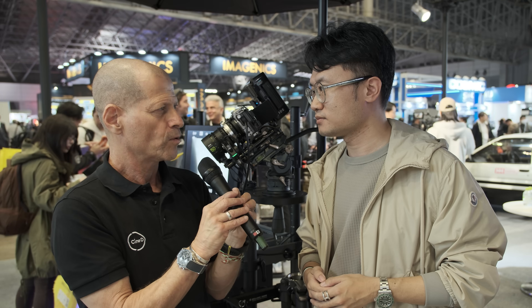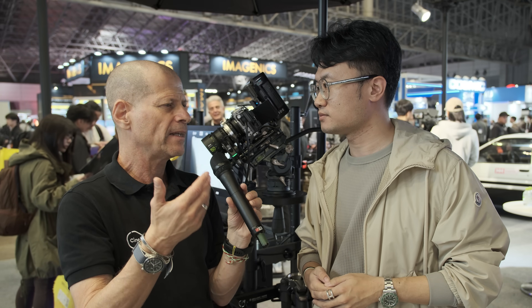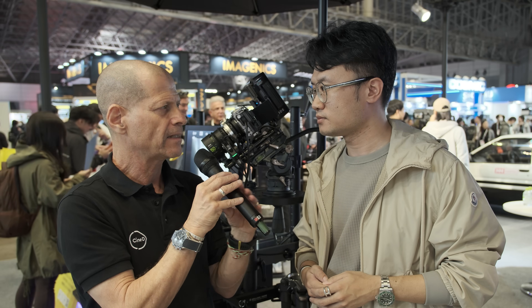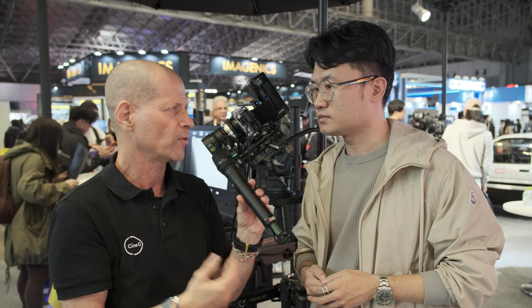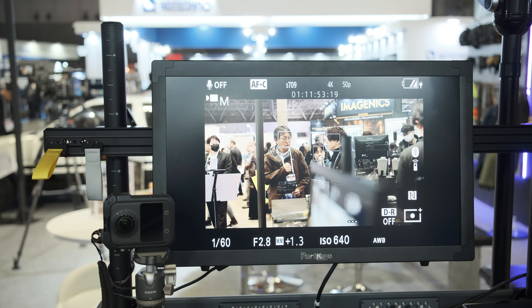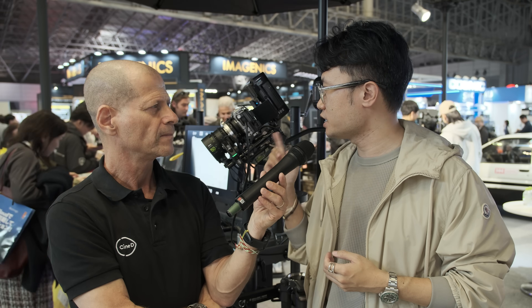When you talk about autofocus, can it keep all the benefits the camera offers — like face recognition, for example? Yes. If you see the monitor, we can confirm the adapter system can recognize face tracking and eye tracking on cameras such as the FX6 — it works and is functional.